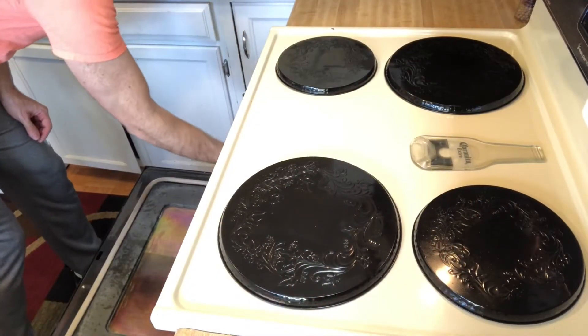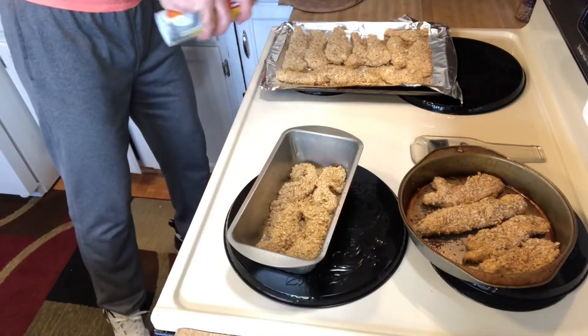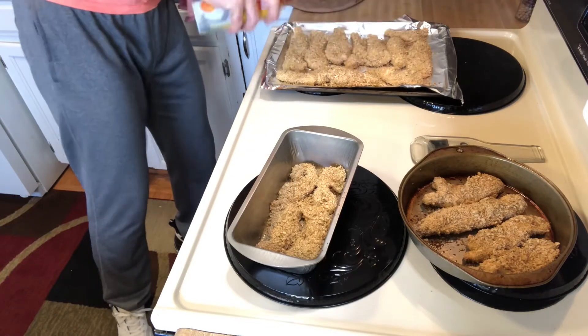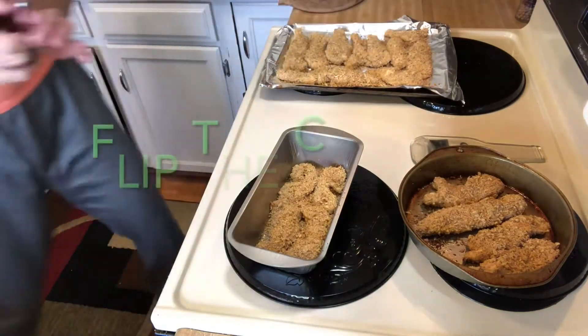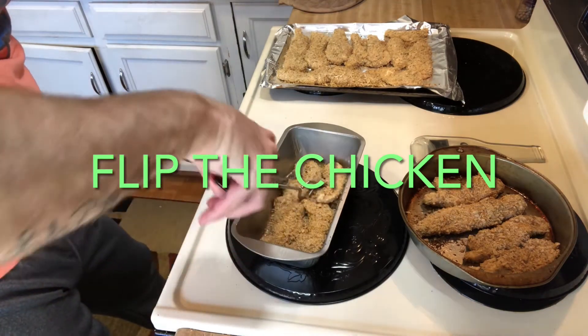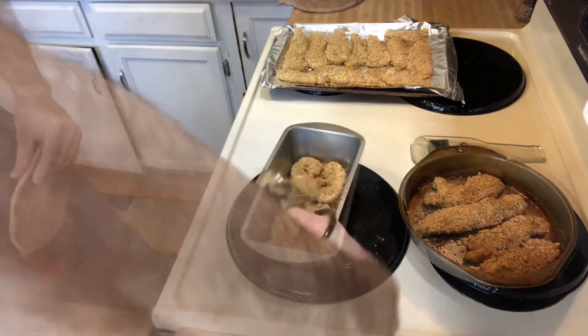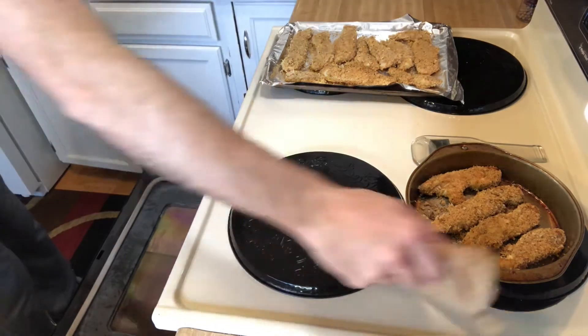So now we've got our chicken on our baking pan. We are going to put it in the oven for seven minutes, then we're going to take them out, flip them, and put them back in the oven for seven minutes. Now we're going to grab these out, quickly give them another spray, and they go back into the oven for another seven minutes.